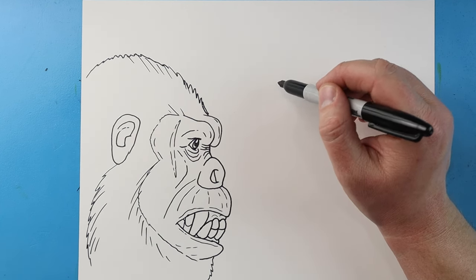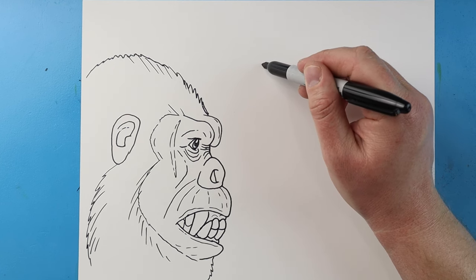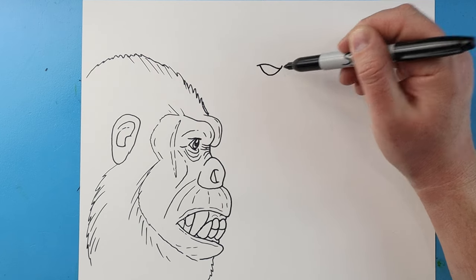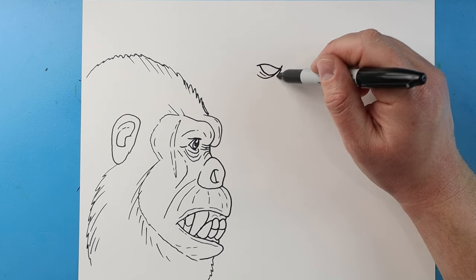Next, over here I want to add Godzilla. I'm going to start here and begin by drawing lines going down, bringing this back here. Then I'm going to bring this line down and then up for the eye, and make a couple broken lines underneath here.